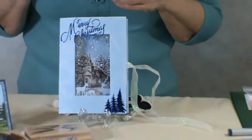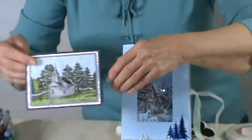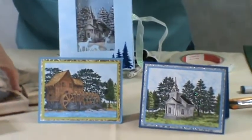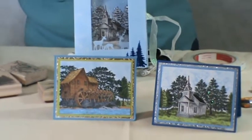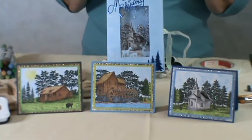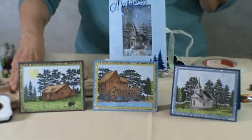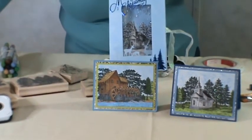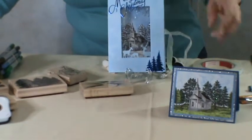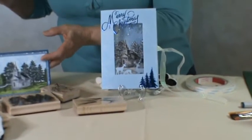Now we're going to go over to my Smoky Mountain Strong class. These are three cards — or three cards — that depict different areas here in the Smokies. This is my most popular class right now; it is over half sold out, so if you want to take this class, I urge you to go ahead and get your tickets. I am using the very popular Stampscapes rubber stamps, and I think everybody will really enjoy it. There's a cabin, there's the water mill, and there's also the church. You'll notice that the church is also used in this class here too.